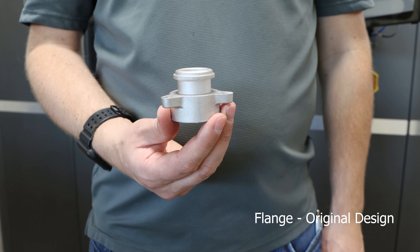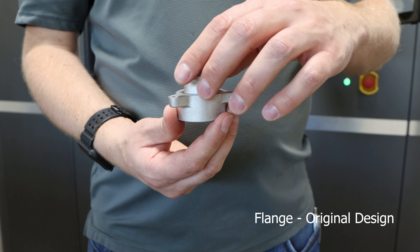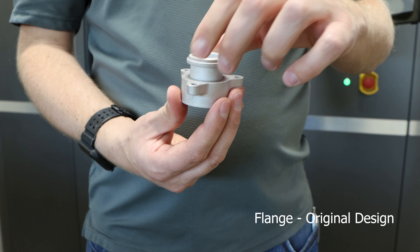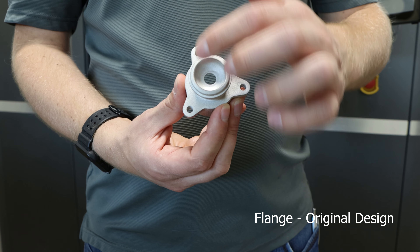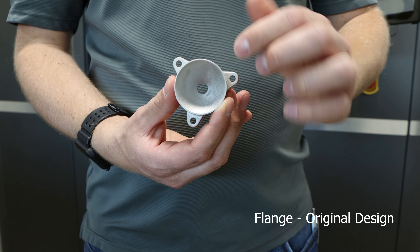This is an example of a urea flange designed by a customer. We can note the symmetrical outside features. On the top of the part we can see a counterbore and three flanges, and on the bottom of the part we have a cone.